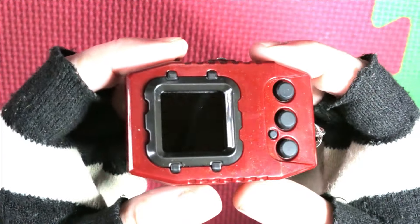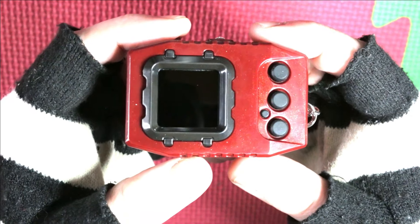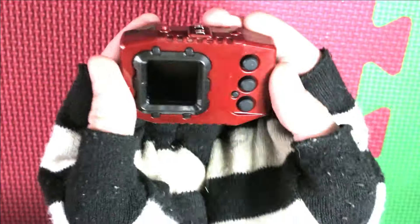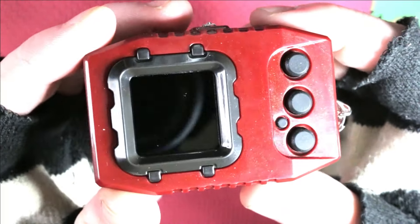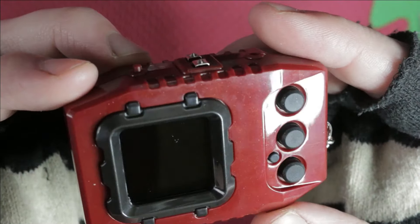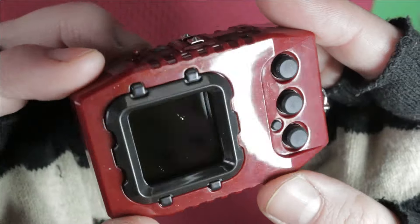Oh, it's real! Guys, it's real! It exists! And it's in my hands! Oh, it's so sparkly! It's a lot sparklier than the original, but this is actually like glitter. It's got glitter in it, dude. Look at that! That's so pretty!